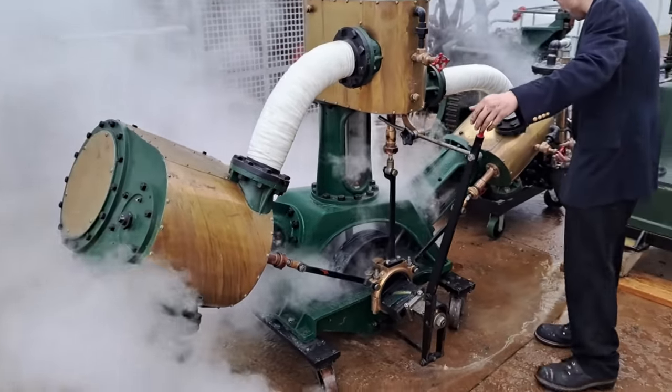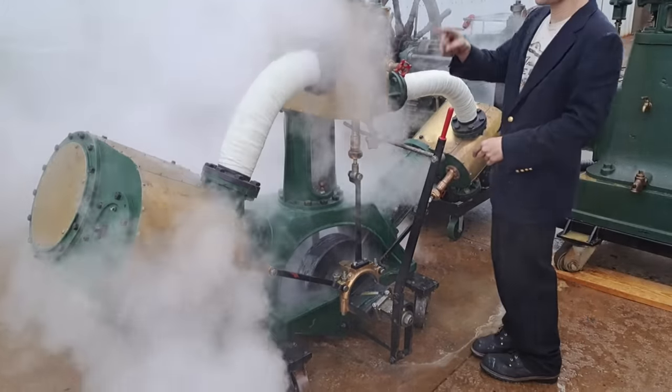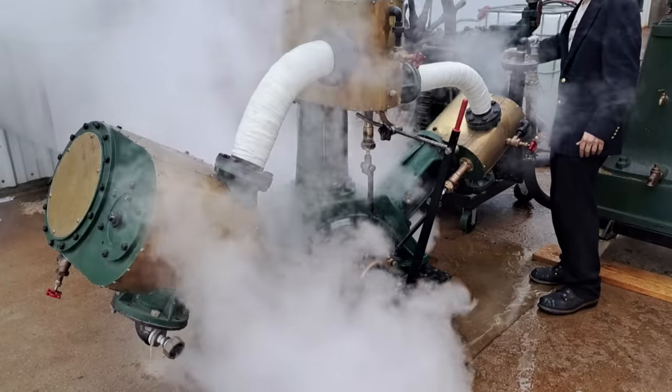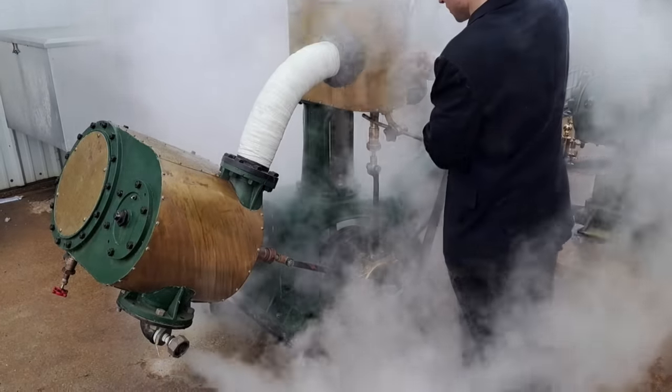We're going to run this. It's a really interesting one because it's got simpling valves there and there, so you can put high-pressure steam all the way over to low pressure — so no matter where your crank is, you can get it moving. We've been warming it up like that for a while, so we're going to close this one first.